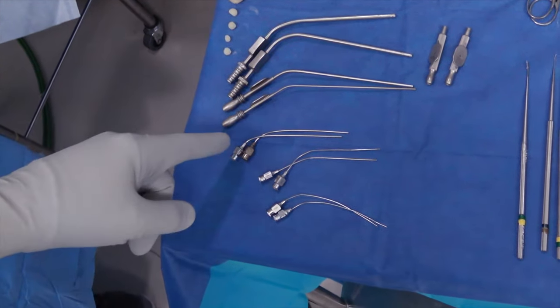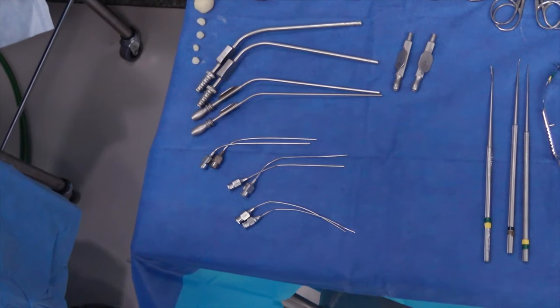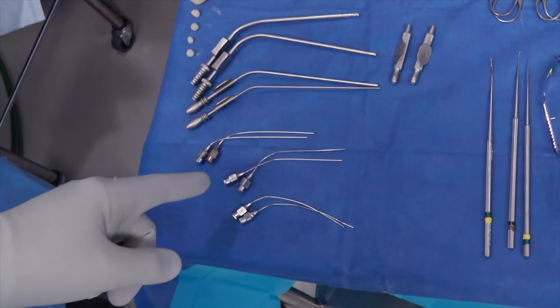Then we have our micro-instruments. All of these have a fenestration or a teardrop tip that you can release or add suction by taking your thumb on or off the hole. We have three different sizes we'll typically use for micro-suctions: an 18, a 20, and a 22.